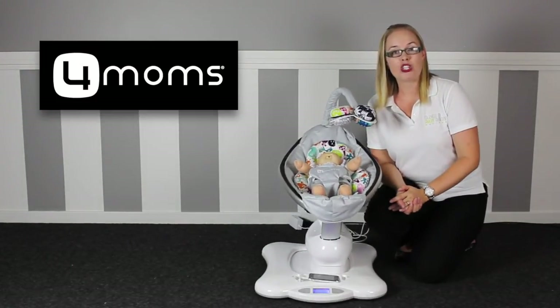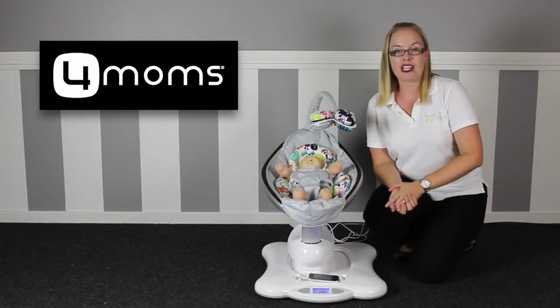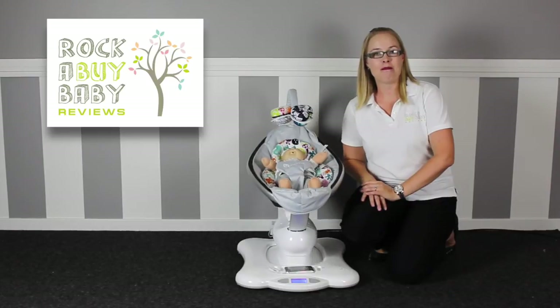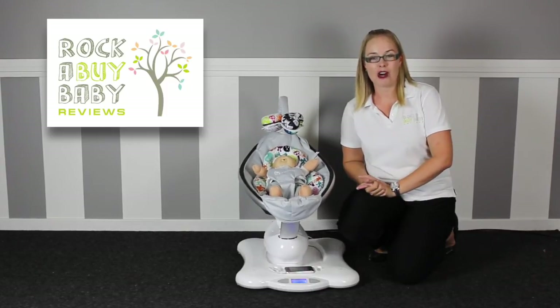That's our review of the 4moms mamaRoo, which is designed to move like you do. If you'd like to know where to buy it, click on the link below which will take you to our 4moms mamaRoo page. I'm Christy from Rockabye Babe Reviews, and I love testing baby products to help you save money and time and make better buying decisions for baby. Share our reviews with your family and friends if you'd like more information on current baby products.